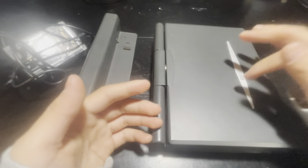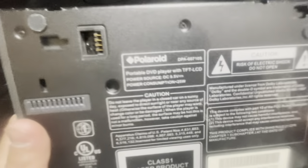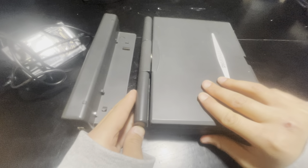Hey guys, it's Retro Gaming here and back with another video. Today I want to show you my Polaroid DVD player — the model is DPA-007-10S. Let me show you the outside and the inside.